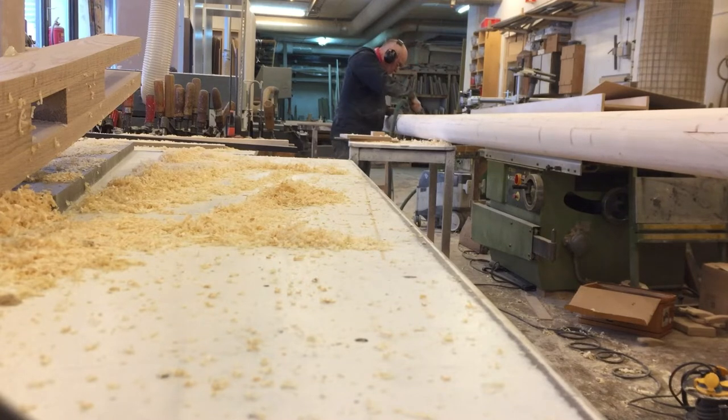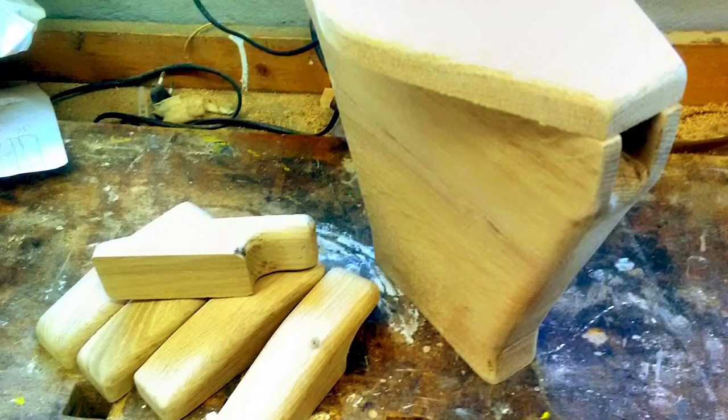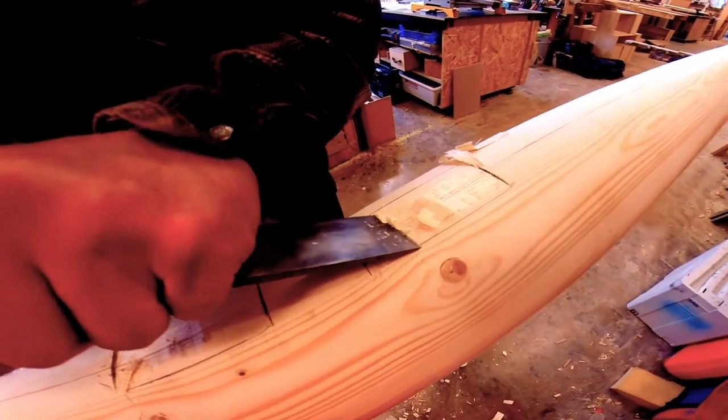After sanding the mast down, we made the top parts of the mast and the cleats to hold the standing rigging in oak. Then we fitted them to the mast.